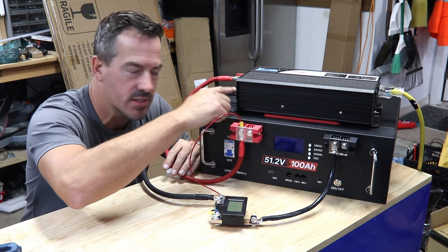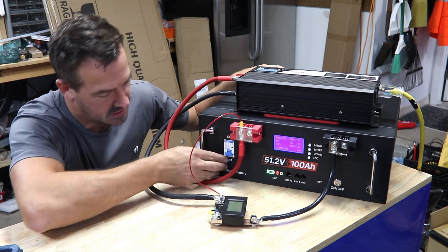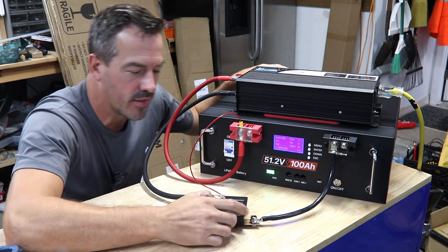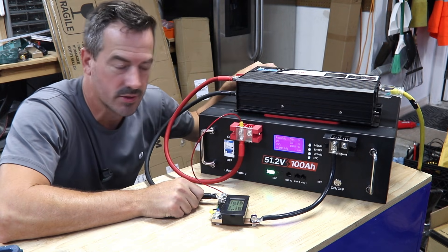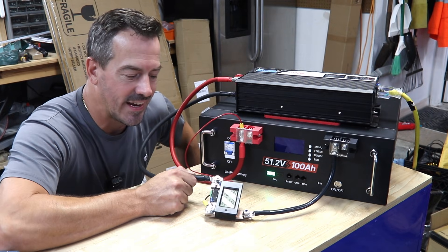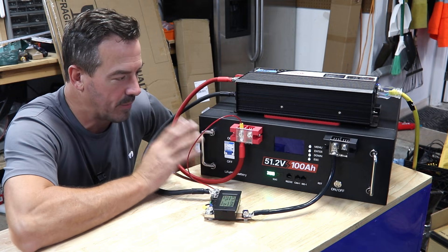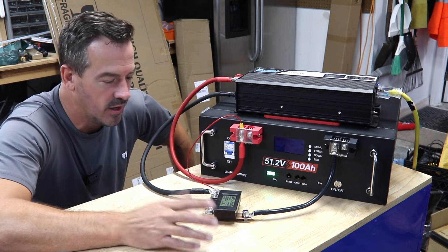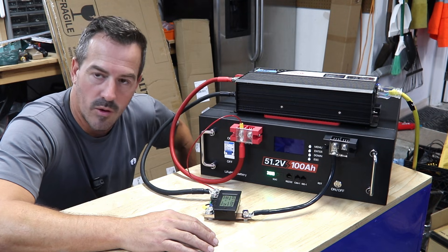Let's turn her on and run the discharge test. We're going to use this inverter to charge up the solar batteries — that should be a nice load for this thing. We have a shunt on here to measure the output, and everything is reset to zero watt hours. Turning the inverter on, we are drawing 1,078 watts. Since this is a 5,000 watt hour battery pack, that's a 0.2C discharge rate — it'll take about five hours to deplete the battery, which is a typical test.